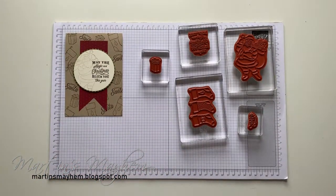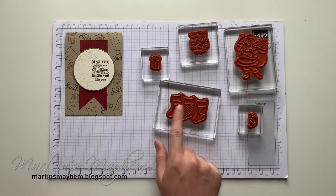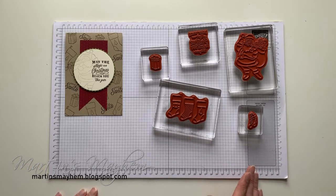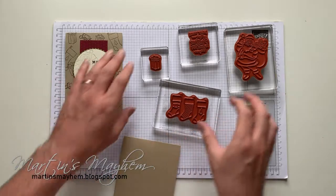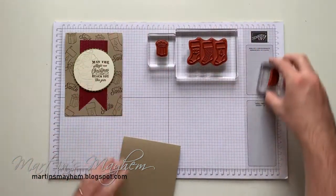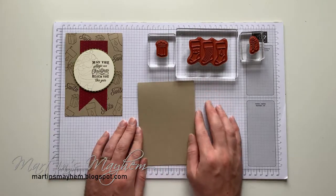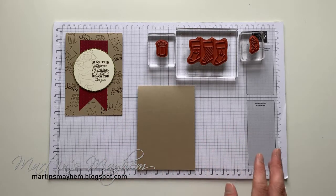I've got these already all mounted onto my acrylic blocks and that's just going to make it easier for me. This card was a little bit tricky because these three stockings are together and I only wanted to use one. Let's move Santa and the sentiment out of the way because we're going to be using these three for the background. The card base is a standard six-by-six size in Crumb Cake.